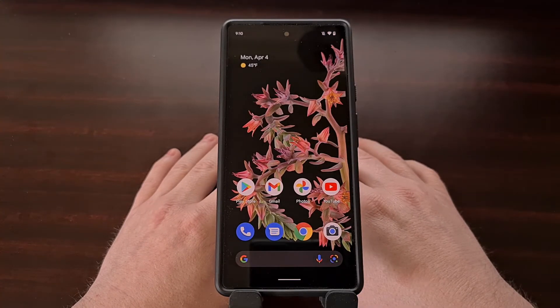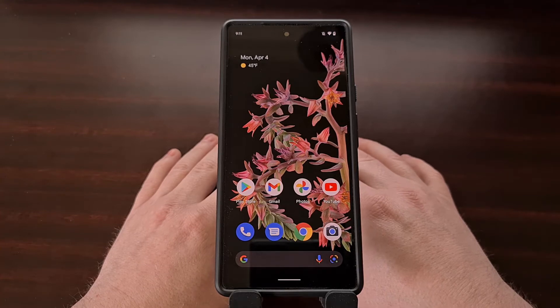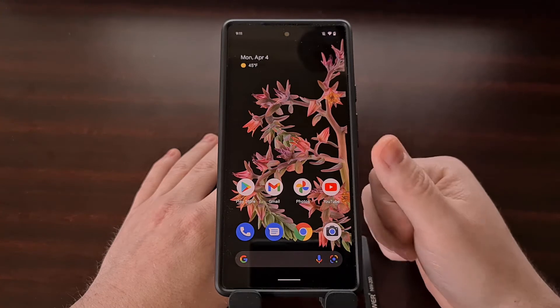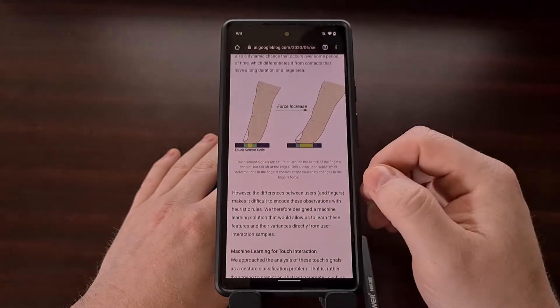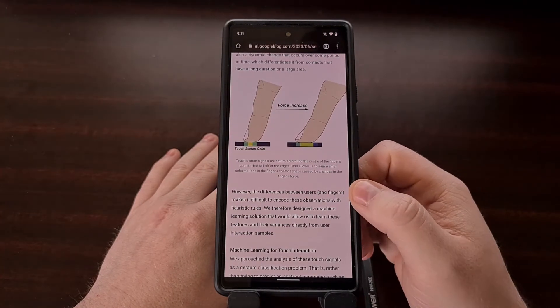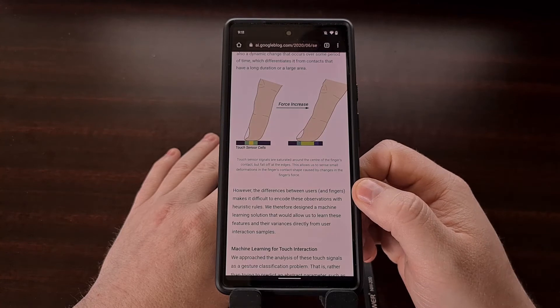However, when Force Touch was introduced, Google began looking into a way to bring this feature to Android using software instead of hardware. The company discovered a pattern where each time someone pressed firmly on the screen, the pad of the thumb or finger spreads out across the touch screen. We can see that in this blog that Google published a while back.